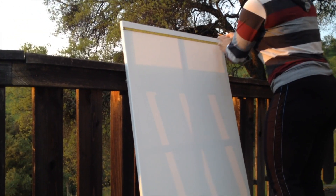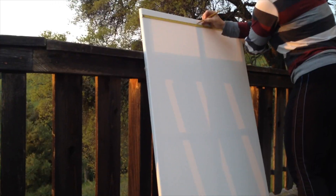What I'm going to do is measure across — it's 30 inches across, which means that at 15 that's our middle point. I'll measure that down here as well.